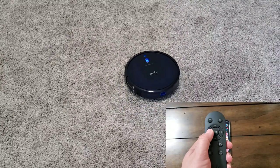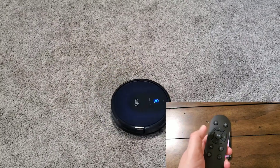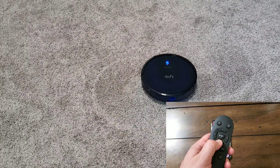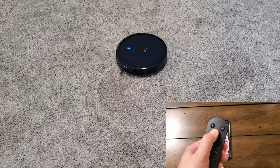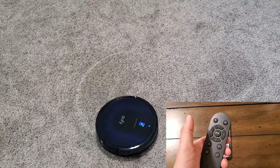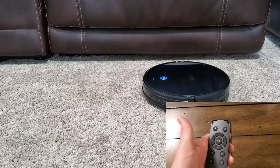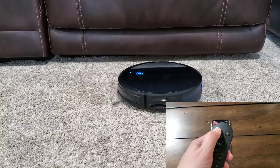Getting right into things, the RoboVac has four different distinct cleaning modes. The one you're seeing here is spot cleaning mode. What it does is a concentric circle, getting bigger and bigger as it goes around, so you can get it to clean one particular area. It does this for two minutes, then it'll beep and stop, and you can move it to another area or start a different mode, like edge clean.